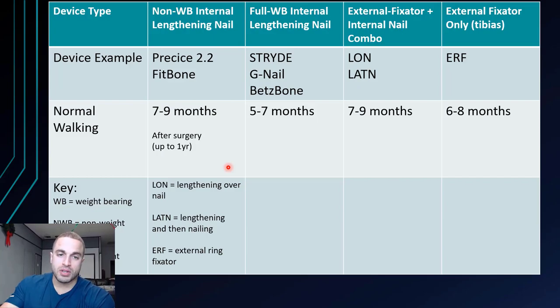You have to get full flexibility through your active range of motion — meaning you can do it yourself. If you need somebody to stretch you, it doesn't count because you're not going to have somebody pulling your legs straight while you're walking around town. So seven to nine months for the non-weight bearing internal lengthening nails. For the full weight bearing internal lengthening nails, it's usually about two months faster — five to seven months — because during the distraction phase they were able to walk, keeping the stabilizers and main muscles limber the whole time. They didn't have to rebuild all that strength and flexibility back, so they got a normal walk a lot sooner.